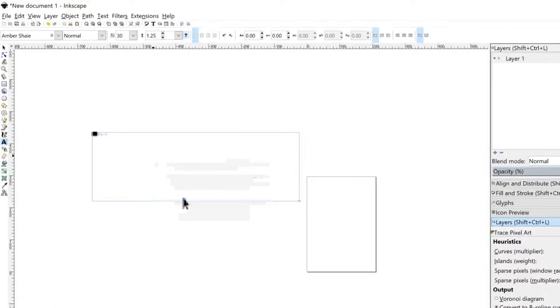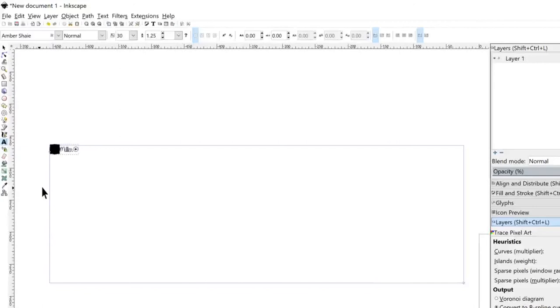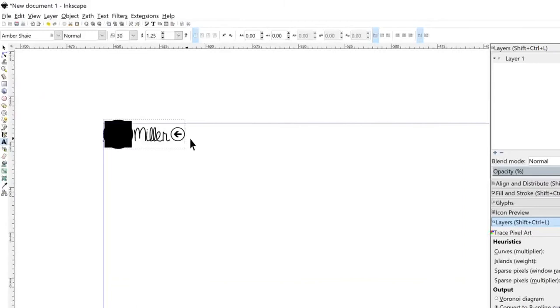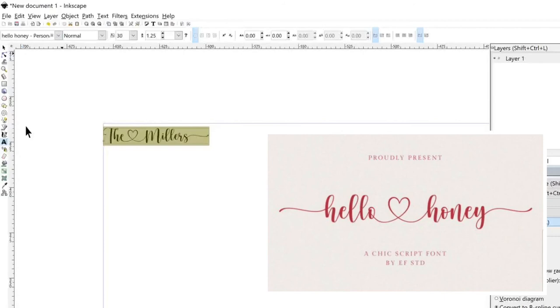I have a hard time seeing my font because it's so small, so we're going to zoom in. To zoom in, hold the Control button on the keyboard and use the mouse wheel scrolling up to zoom in and down to zoom out. This isn't the correct font, so I'm going to click and drag to highlight my text and change it to the real font I used — the Hello Honey font. I'll scroll down to select the correct font.